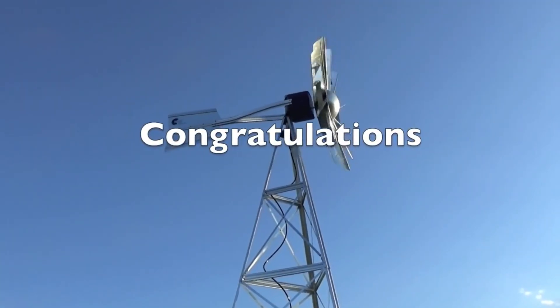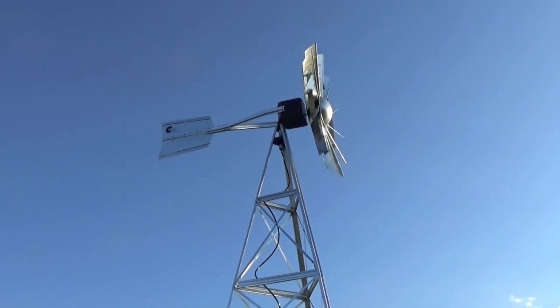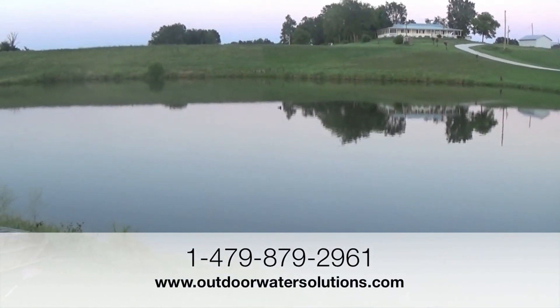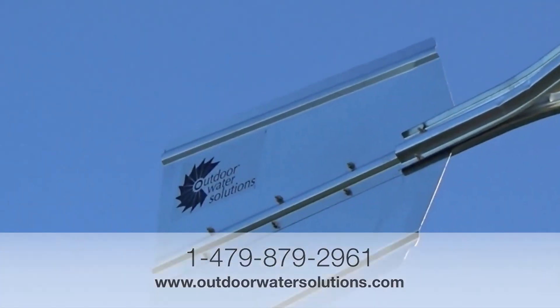Congratulations, you've completed assembly and the installation of a windmill aeration system. If you have any questions or need assistance, please call our tech support hotline or visit us at our website. Once again, thank you for purchasing an Outdoor Water Solutions Windmill Aeration System.